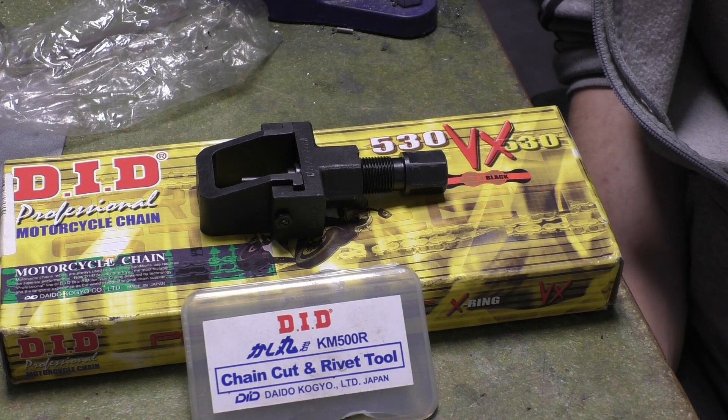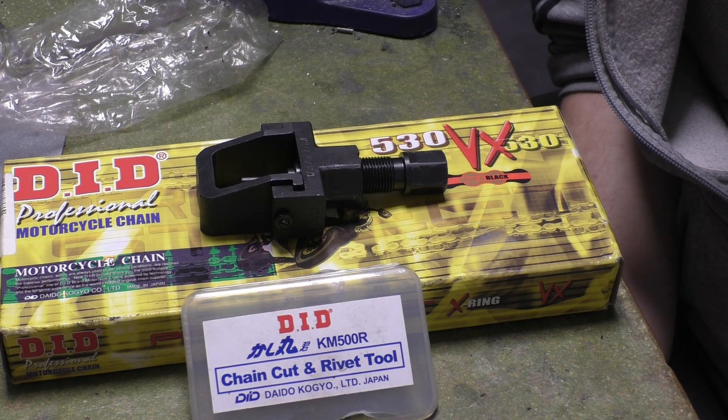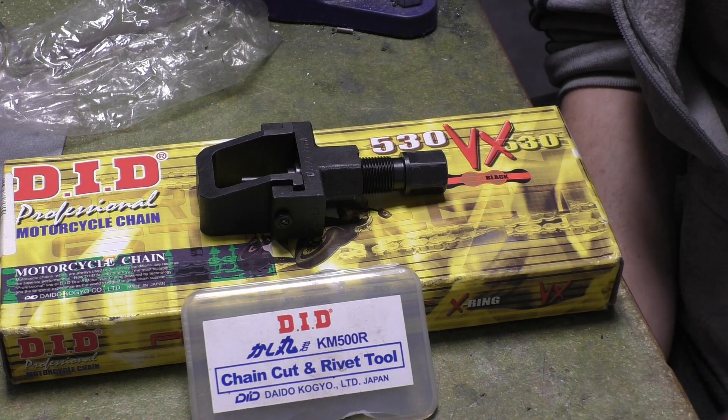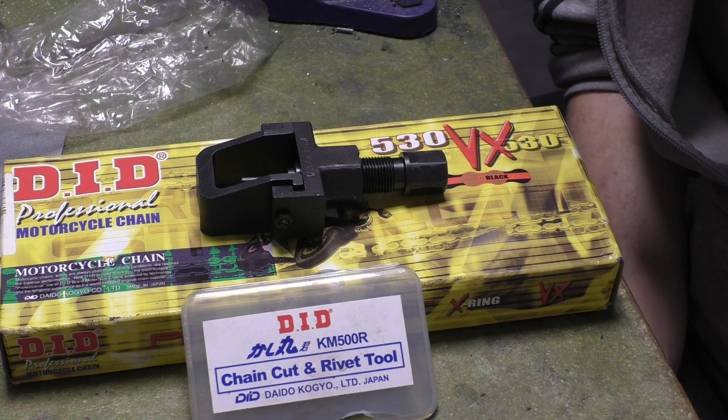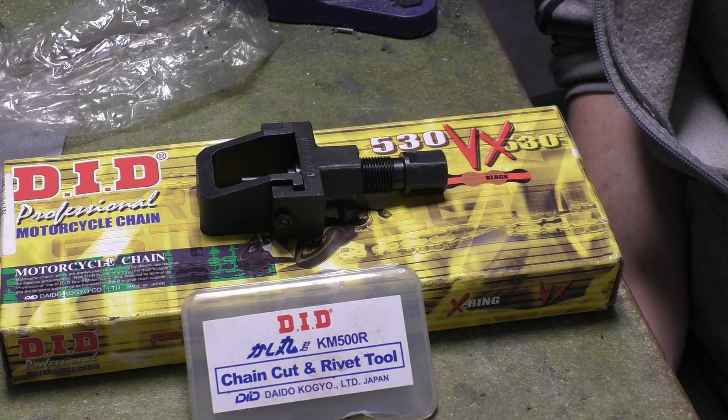Someone else mentioned getting a punch — not a chisel, a punch and a hammer. The other problem with that is how do you then rivet it? What you're doing is putting a centre punch in it and whacking it. Yeah, I'd be worried about doing that.